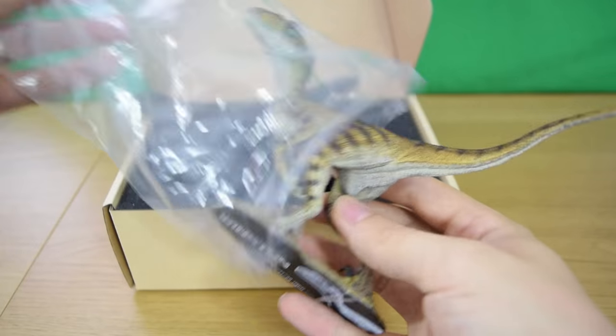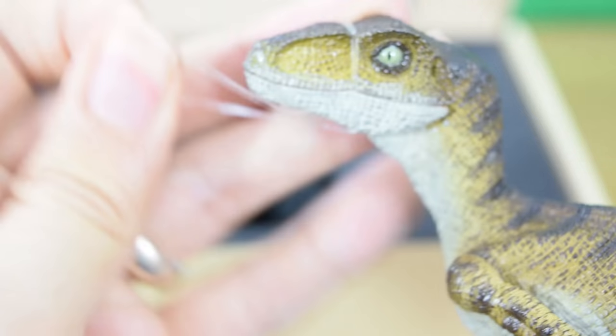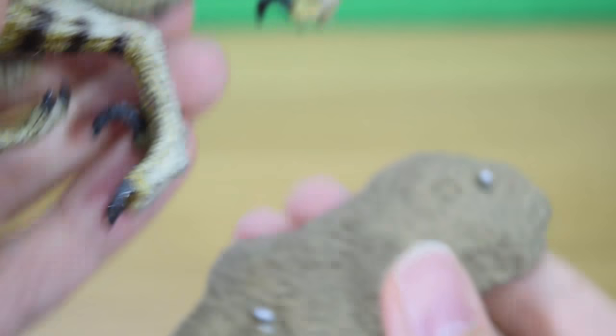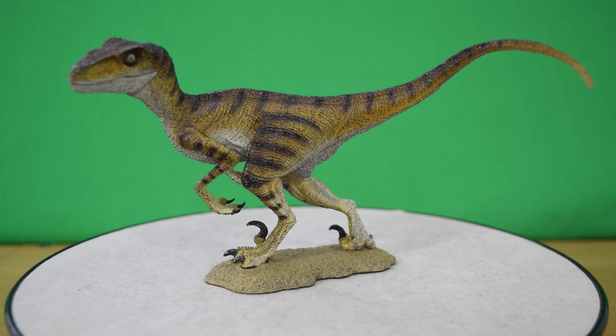As you can see we've got these little elastic band ties, one round the jaw because it does have an articulated jaw, and two round the feet. Be careful because the base does detach as you'll see, so just make sure you don't let that fall.